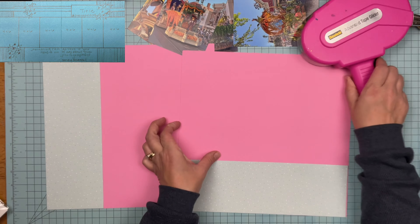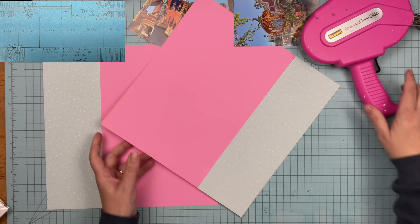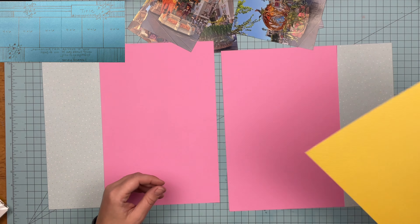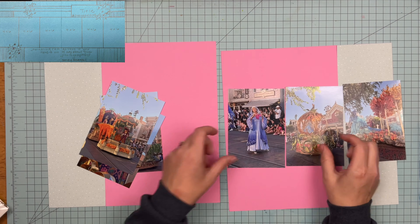Anyway, look at this teal and pink — teal and pink is the color combination that people love or people hate. I know I'm going to be using some papers from LA Studio and they have teal, pink, red, yellow, and some black in there, so I figured this would be a good match. I'm also bringing in some yellow.